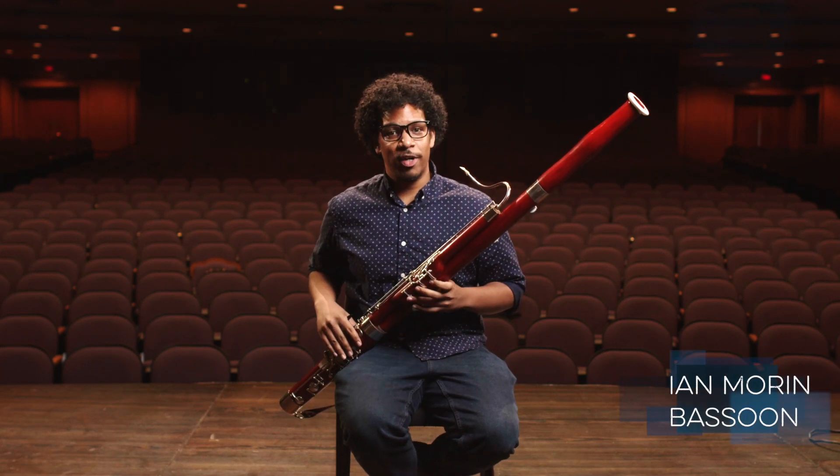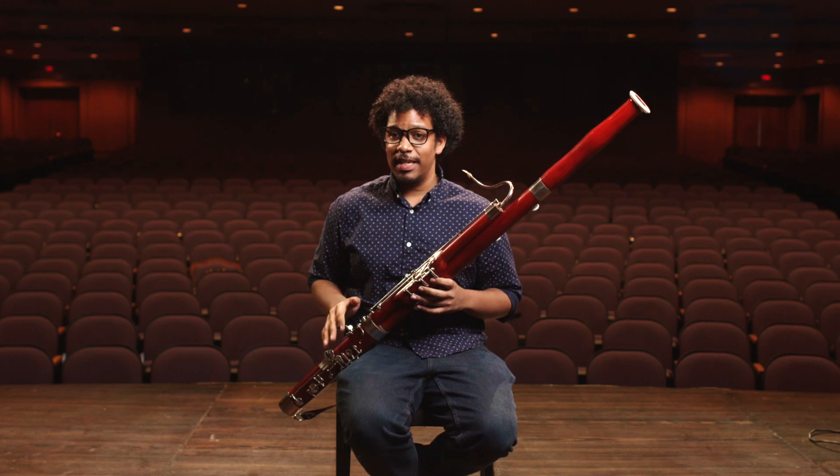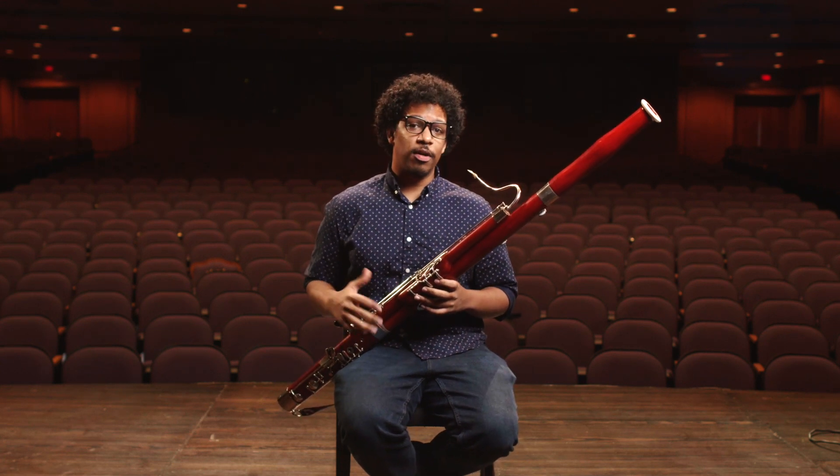Hey everyone, my name is Ian Morin and I play the bassoon. I've been playing bassoon for about 15 years now, but I've been playing in orchestra for about 10.